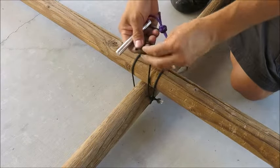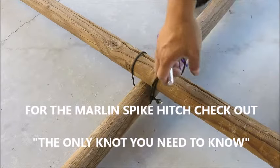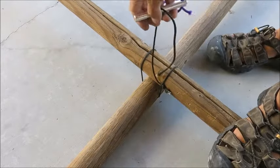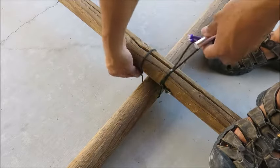And I'm going to show you what this paracord pull I made out of aluminum and a Marlin spike hitch. There we go — we're going to pull this tight. It let loose just a little bit, but you can see that we have a lot of tension still.